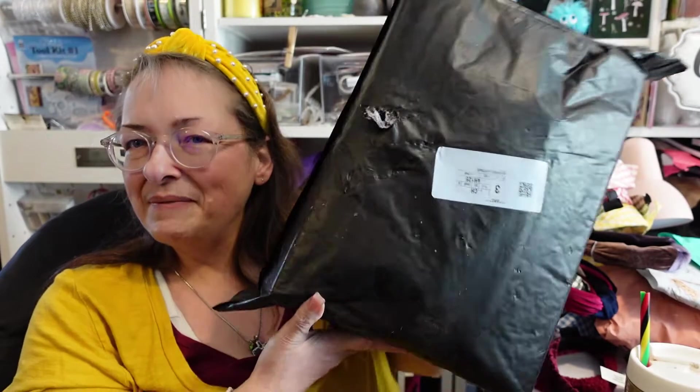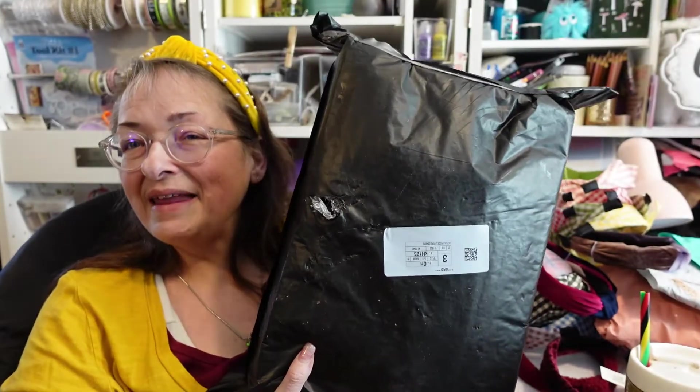Hello, welcome back to my channel, Subscription Boxes and More with Michelle. If this is your first time here, welcome — I hope it won't be your last. What am I here to share with you today? Something in this black box here, and I know that it is from Cat Lady Box — my very, very favorite subscription box of all time. Always has been, always will be.